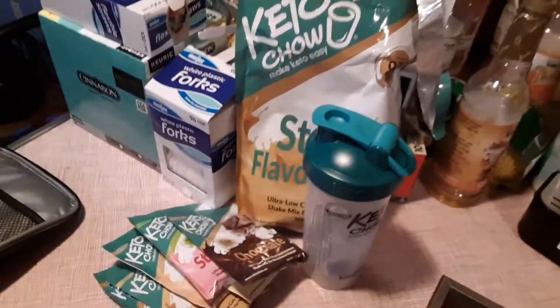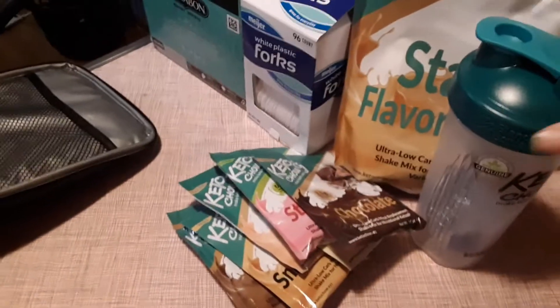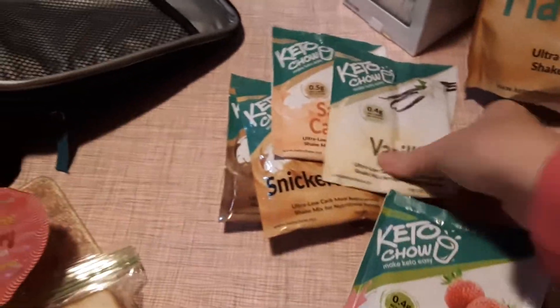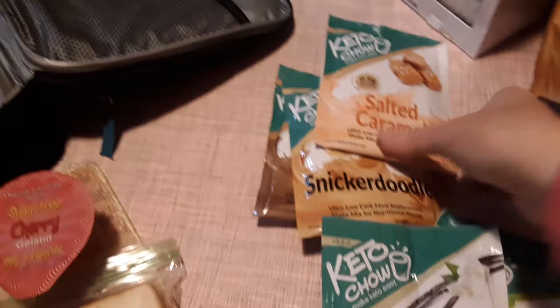My new product that I got is actually Keto Chow — pretty excited, I've never tried this before. It came with a bottle, and then we have some different shake mixes to try: chocolate, strawberry, vanilla, salted caramel, snickerdoodle, and mocha.